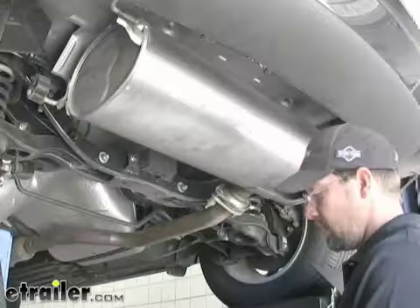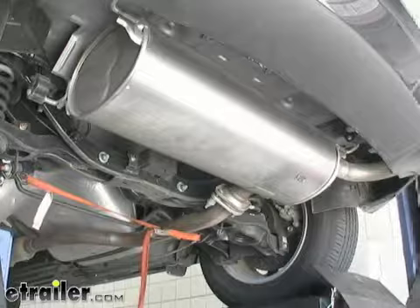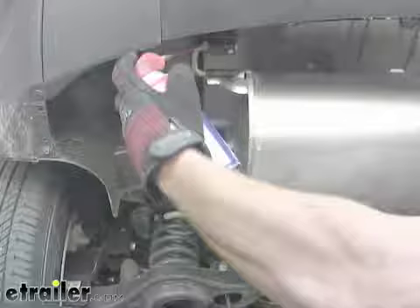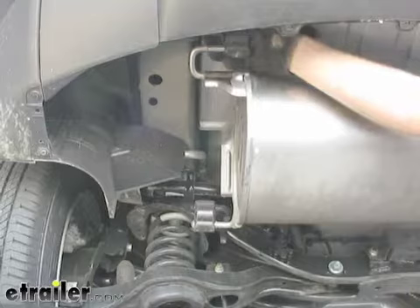Our first step is going to be to lower the exhaust. Before I do that, I'm going to take a strap and put it underneath the exhaust so it doesn't go down any further than I want it to. With our strap on, I'm going to take a little spray lubricant and lubricate the four hangers that hold the muffler — two in front of the muffler, one on each side, and two in the back of the muffler, one on each side. We'll go ahead and remove those now.